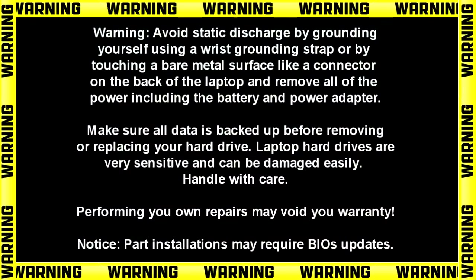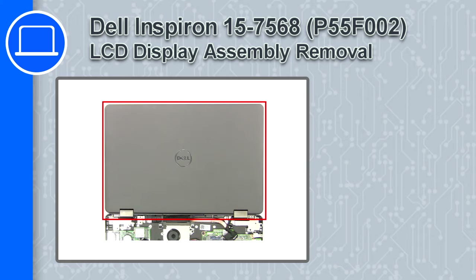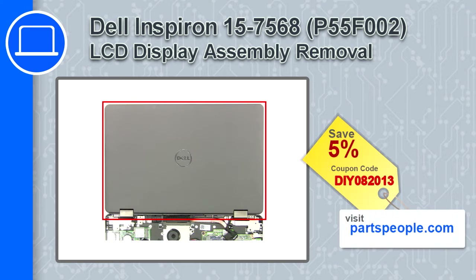How's it going? This is Ricardo and in this video I'll show you how to remove the LCD display assembly from a Dell Inspiron 15 version 7568. If you're looking for parts for this laptop, go to our website and use this coupon for a 5% off discount.